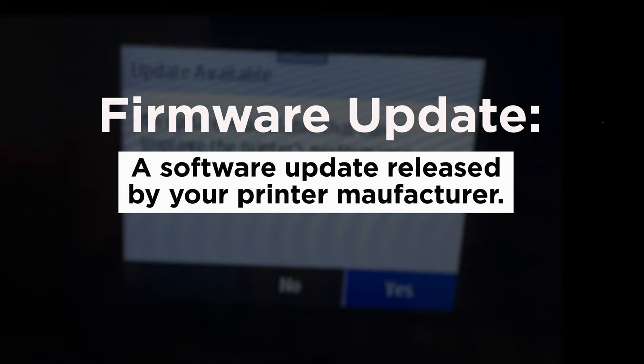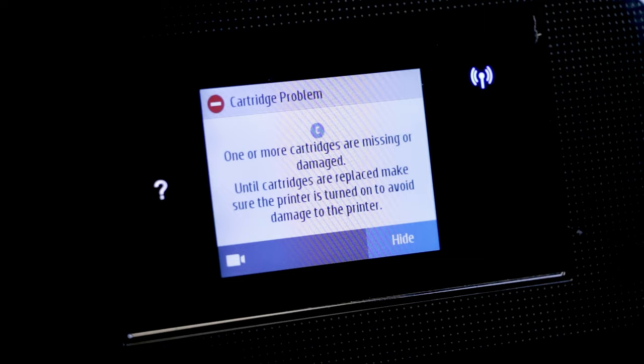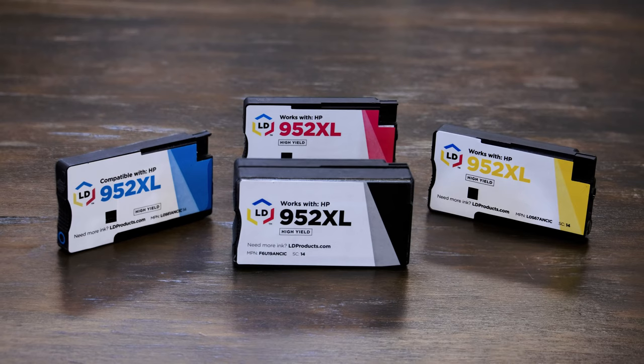So why wouldn't you want to automatically update your printer firmware? Well, the main reason is that these updates sometimes cause issues with compatible printer cartridges. So if you're printing with compatible cartridges like our ink here at LD Products, turning off auto-updates is the best way to protect your cartridges from future firmware problems.